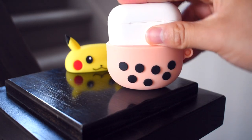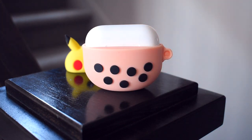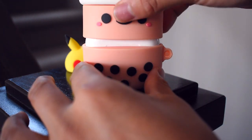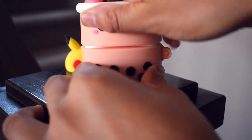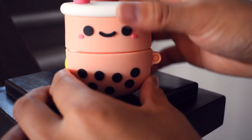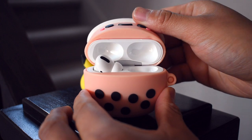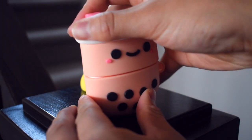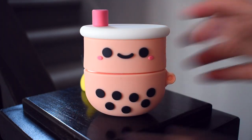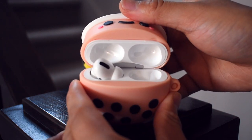Let's move on to the boba cup — the bubble tea cup. I'm sure you guys have heard of it, seen it, tasted it. If you haven't already tried it, I suggest you do. This case is pretty much what it looks like — the black dots are the tapioca balls. They have so many different flavors, and if you're a big fan of boba or bubble tea, this is the case for you. Another reminder: this case is really thick and really heavy compared to the AirPods by itself.